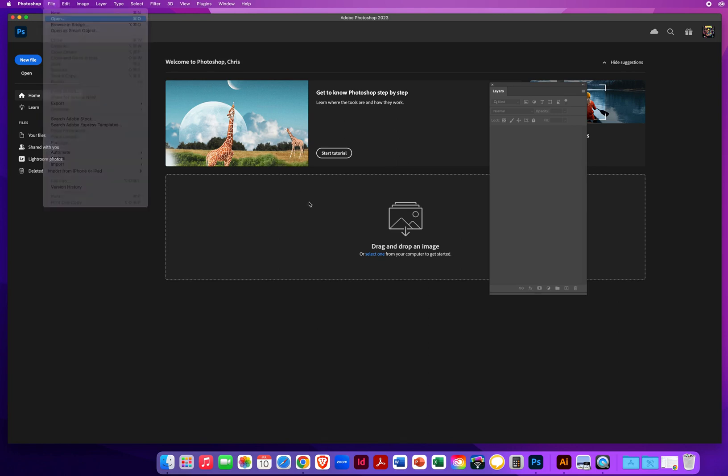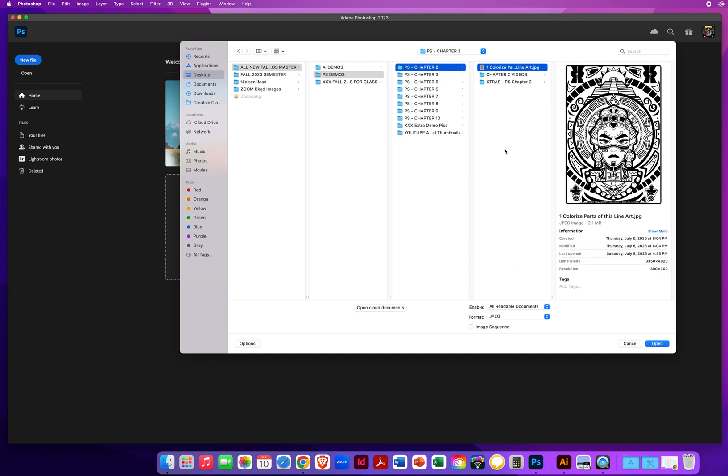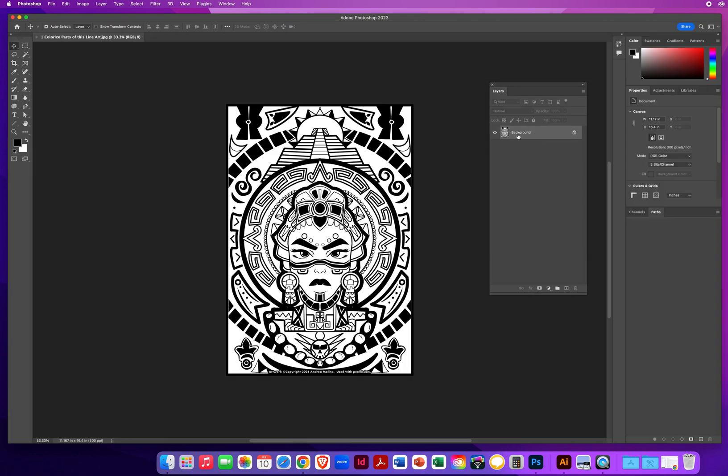So I'm going to go to File and Open. Here on my desktop, I will go to my Chapter 2 folder and colorize parts of this line art. The first thing you're going to notice is you have a flat background layer. Now that's the first problem. You cannot colorize line art properly in Photoshop if you're working on a flat background layer.